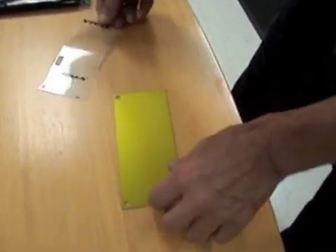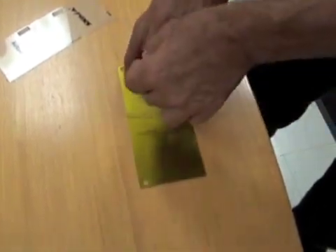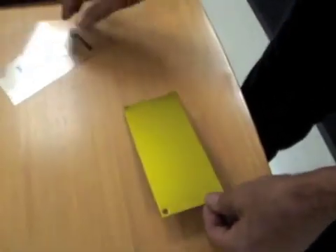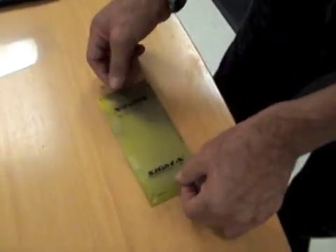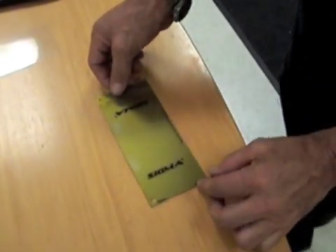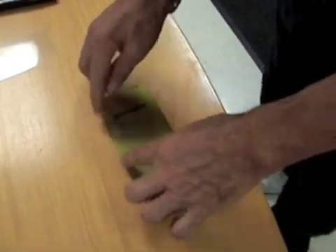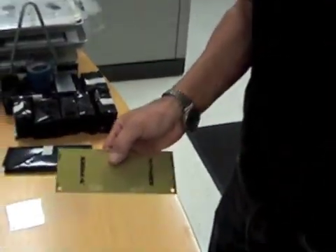Basically you're going to pull the top layer film off. You're going to put your film on right reading, using one corner. Push these down so that the film won't move — so when you put it on the exposure unit it stays in the same spot.